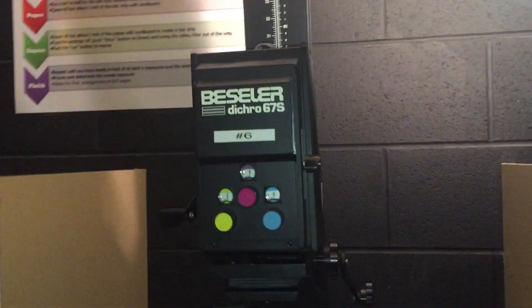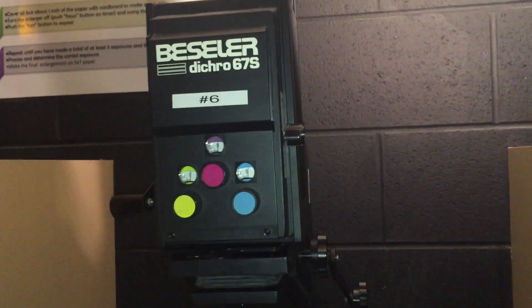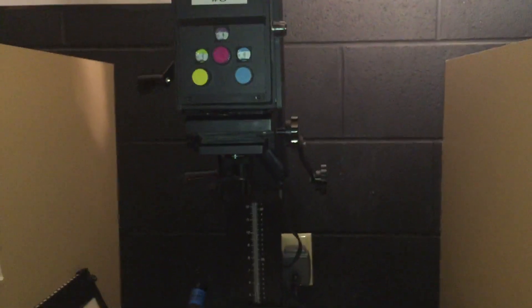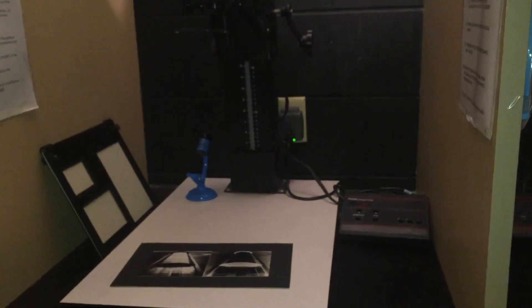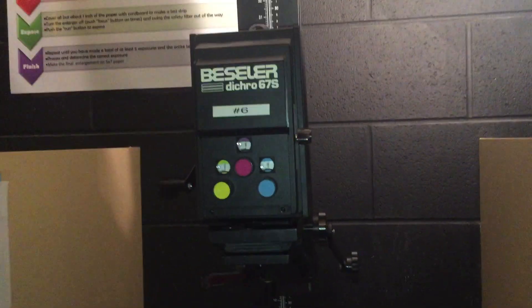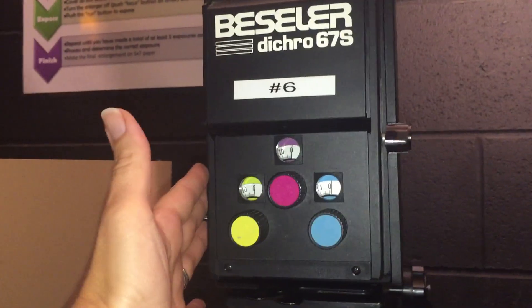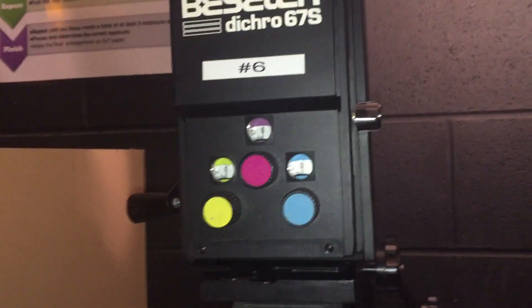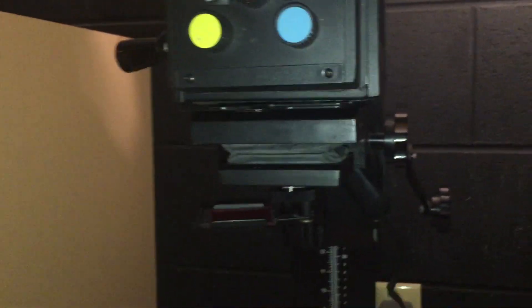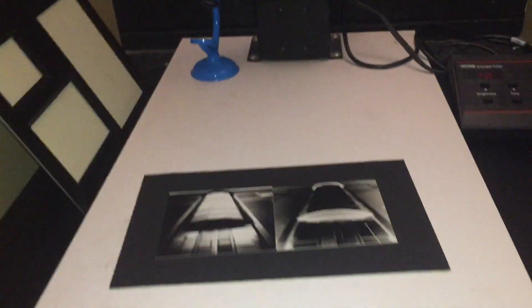The enlarger itself basically works like a camera in reverse. With a camera you have light coming from the outside going in through your pinhole or a lens, depending on what kind of camera you're using, and then exposing the film or paper on the inside. With these, you have light coming from the inside — this is the enlarger head where the light bulb is located — going out through the lens and then exposing the paper on the outside.